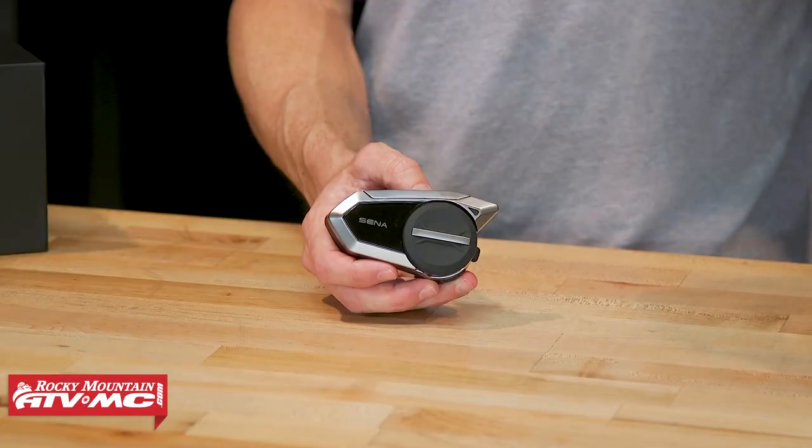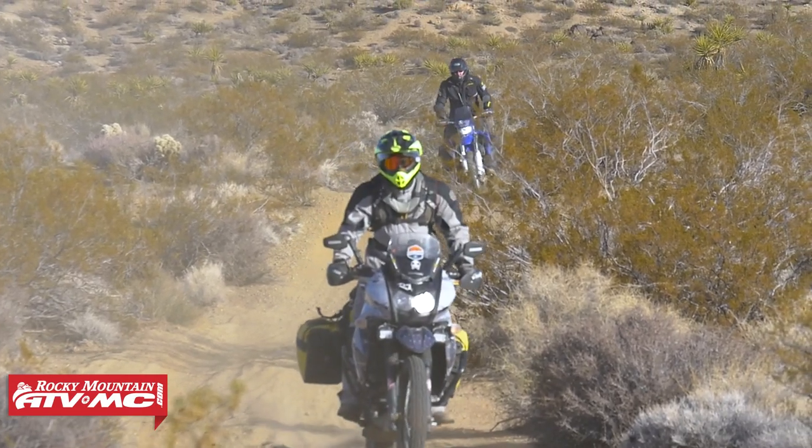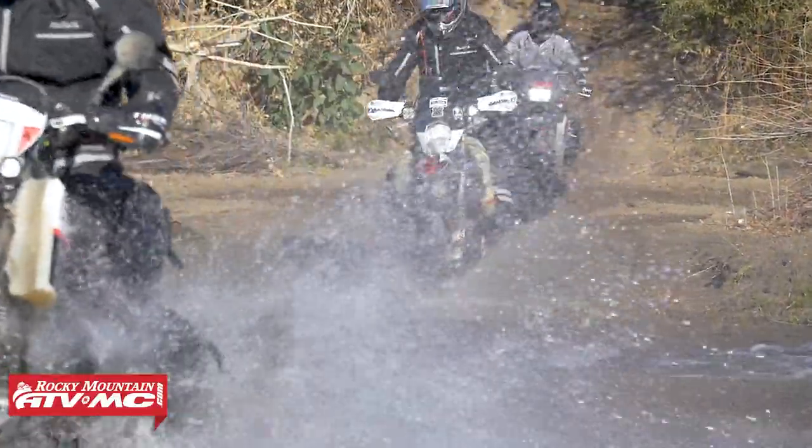Here's what's changed with the 50S from the 30K, just to give an idea of what the big updates are. The charge time is one — we've already covered that. The other is that with the mesh, you now have mesh 2.0. What they've done is taken that technology and refined it, and they say they get about 25% faster communication. In other words, if you have a group of people all talking at the same time, you're going to hear each other come through a little bit quicker — it's just a little bit more intuitive. As far as Bluetooth goes, another big update is you are now Bluetooth 5.0 versus 4.1, which is going to allow you to connect your other devices a little bit faster.